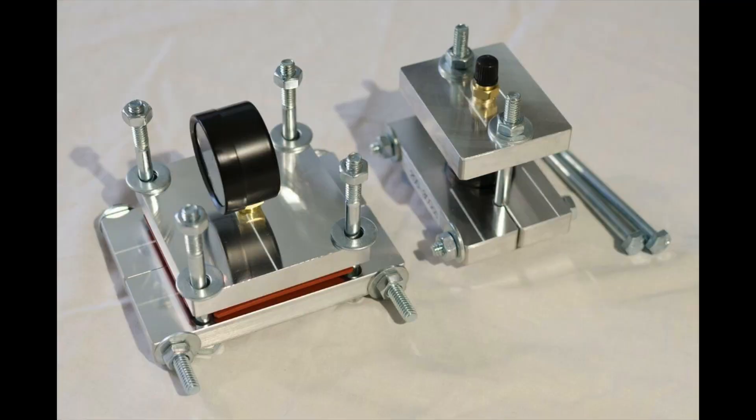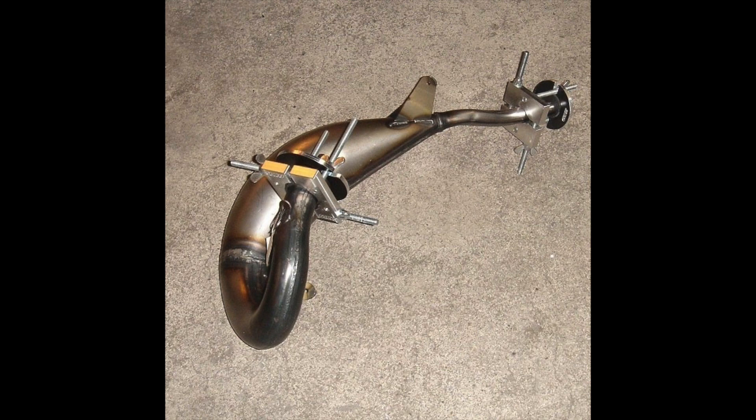I wanted to mention that they do make special tools to plug the ends of two-stroke exhaust pipes. If you're going to be doing this job a lot you might want to pick one up, or if you have a shop, definitely buy this tool. I'm making this video for DIYers because these tools cost anywhere from $120 to $140, and all the parts I bought at the hardware store were around $25. That's not including the torch and gas you need to heat up the pipe.